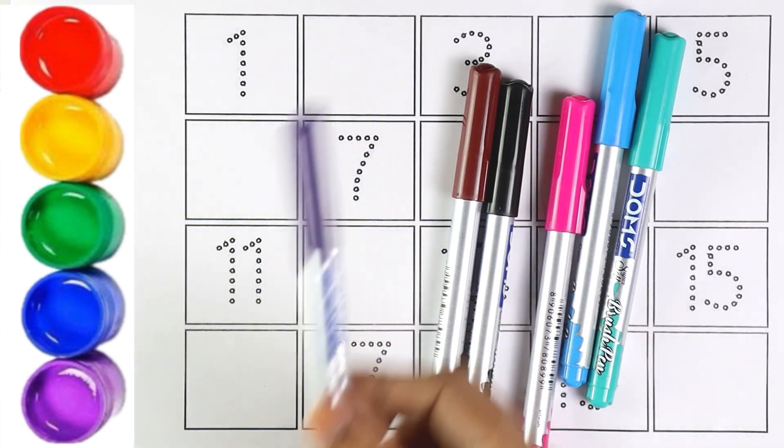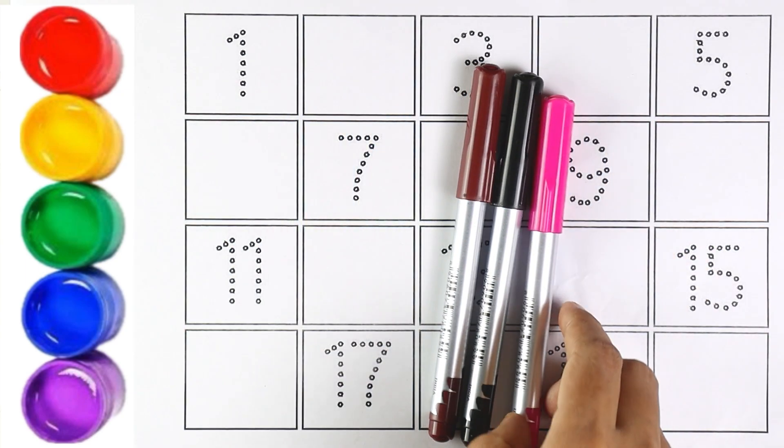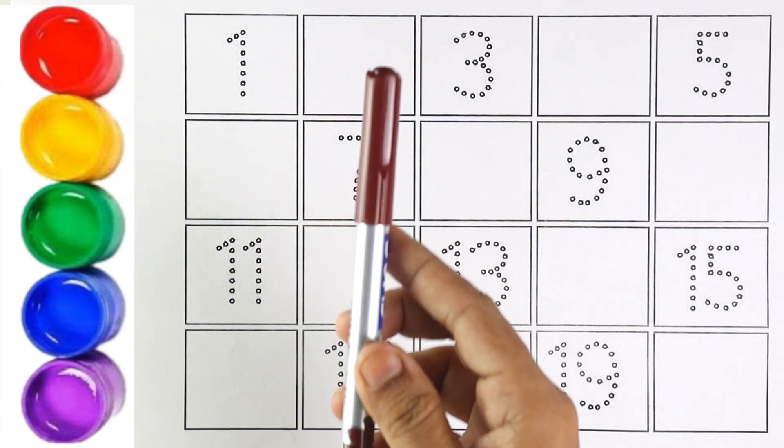Purple color. Light blue color. Sky blue color. Pink color. Black color. And brown color.